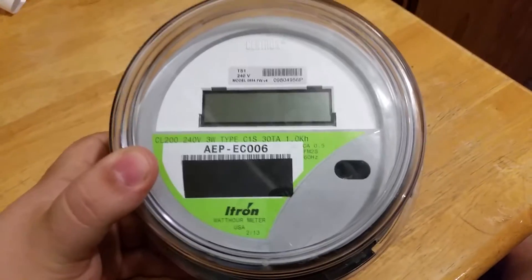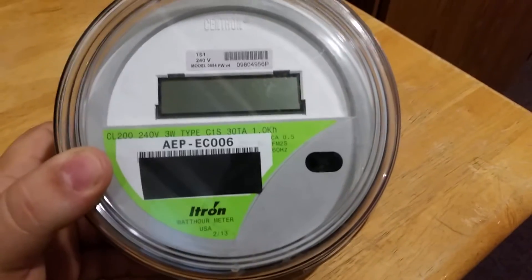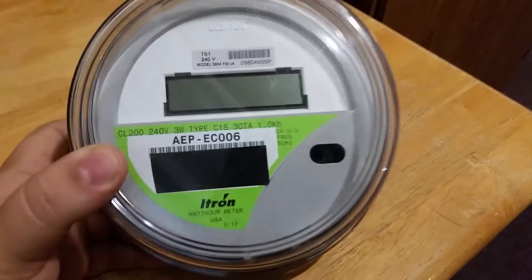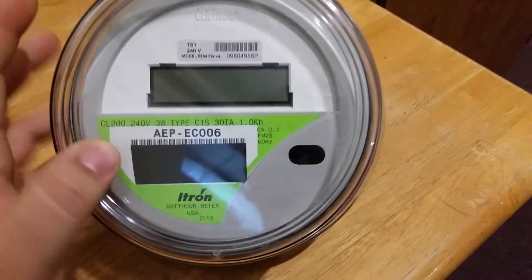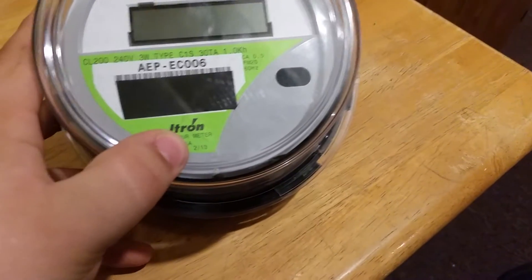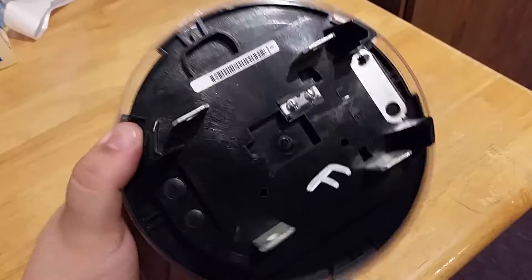This is a TS1-enabled meter, which means it communicates over power line and all it does is send its readout once a day. It's not a smart meter — they can't send anything to it; that would be a TS2 module. This was made in February 2013, so it's relatively new.